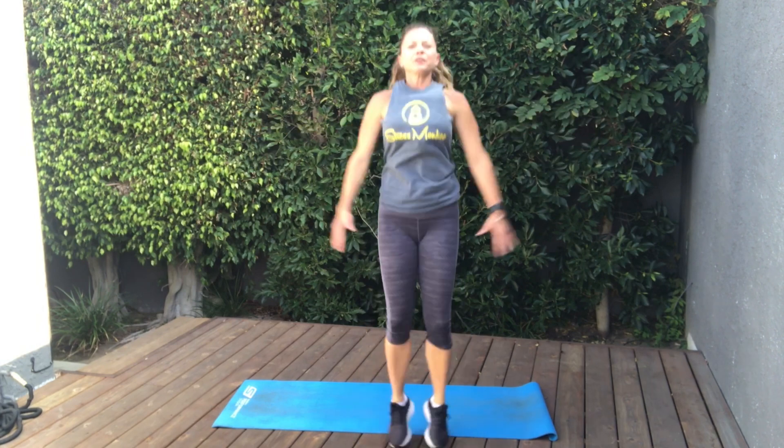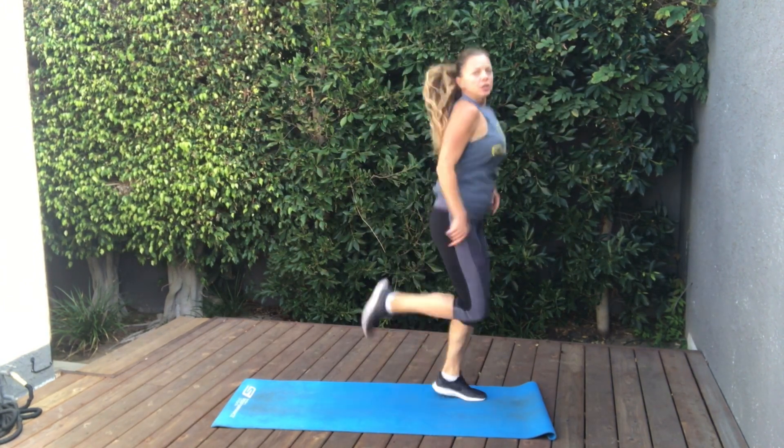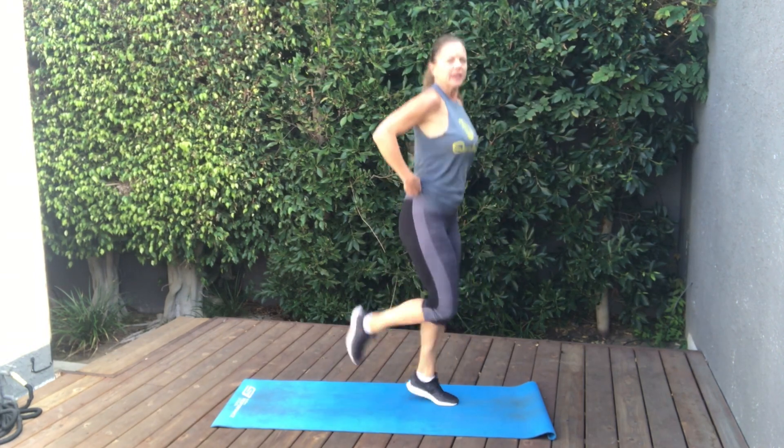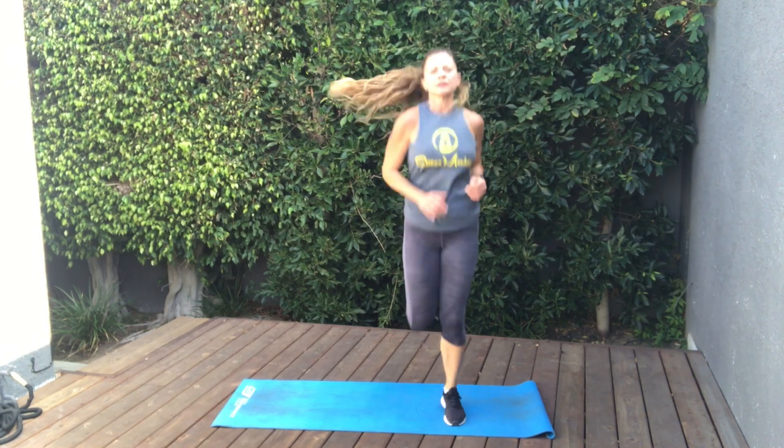Let's just get the heart rate up a little bit. So all we're going to do is some half jacks — arms just come halfway up. Bouncing nice and lightly through the balls of the feet. Just keep it light. Breathing. And finally, let's just add in some butt kicks. We're literally just trying to kick ourselves in the bootay — we all need that now and again, right? A little kick in the butt-a-roo. Feel those quads. Get a nice stretch to the fronts of your thighs. Five more seconds.